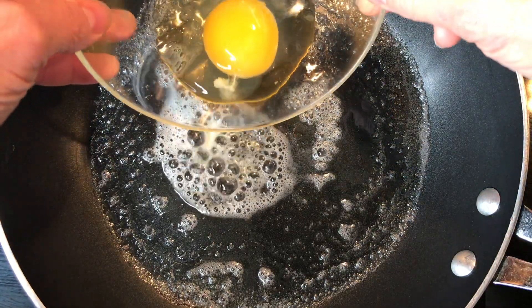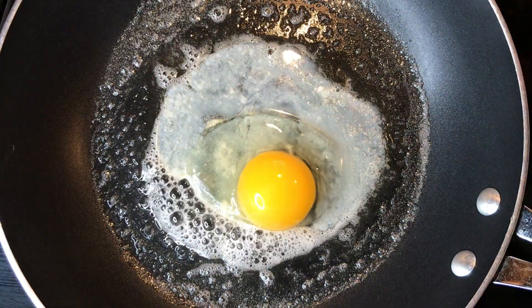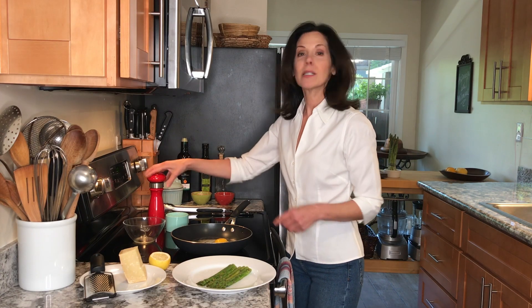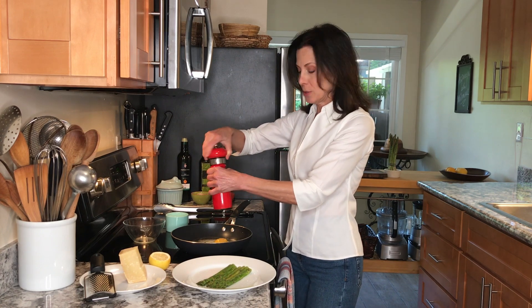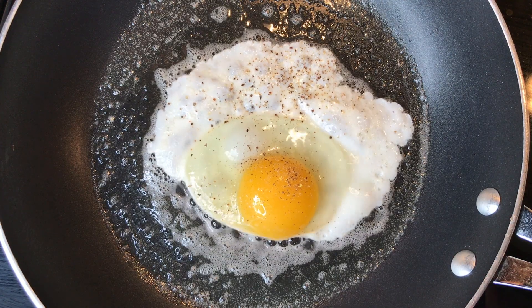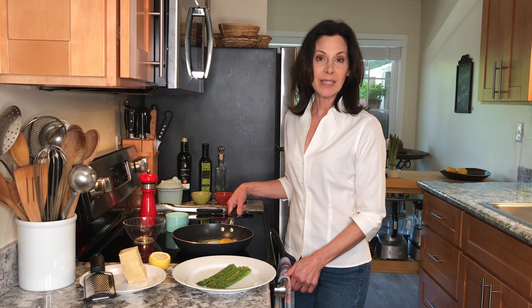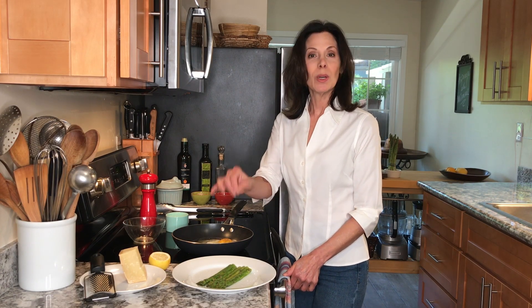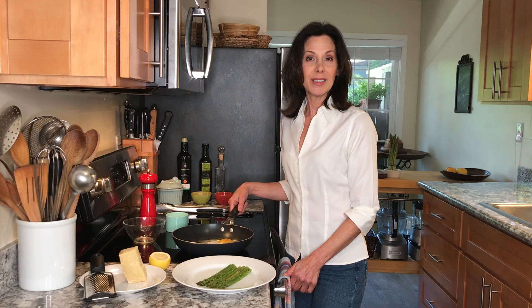I'm going to put the egg right in the pan and season it with a little bit of salt and some freshly ground pepper — white pepper, black pepper, or no pepper, you decide. For Milanese style asparagus we want the egg cooked sunny side up with the white cooked through but the yolk still runny. That's an important part of this dish because we want to be able to dip our asparagus spears into the runny yolk. It's so delicious.